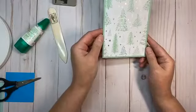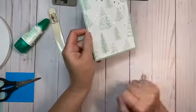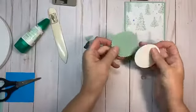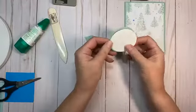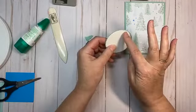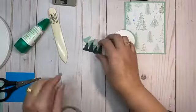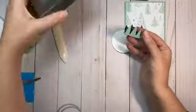Already, isn't that darling? The designer series paper really takes the stage — there's not much else you need to do for this card. I've already die-cut with the layering circles a scalloped edge, and then the next size down circle so I have a very small edge. And then I punched these trees using the evergreen punch.